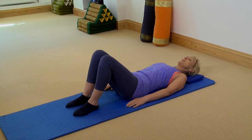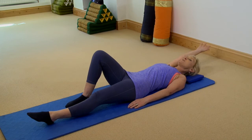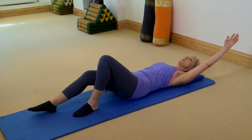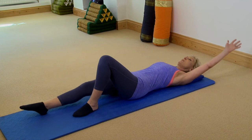Let's do another one on each side. Take a breath in; breathe out, pull in your core, slide your left leg away and take your right arm behind. Stay here for a full breath, stretching opposite arm and leg. As you breathe out pull in your core and bring your leg and your arm back by your side. Take a breath in; breathe out, pull in your core, slide your right leg away and take your left arm behind. Stay here for a full breath. It's not so much a muscular stretch here — it's more a fascial stretch, all the connective tissue. As you breathe out pull in your core and come back to centre.